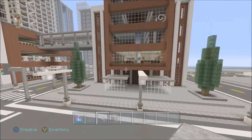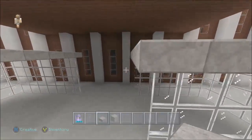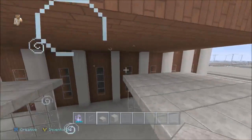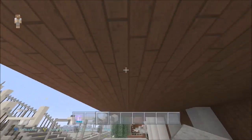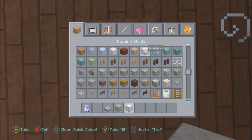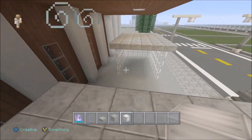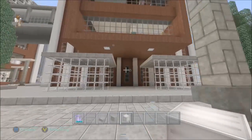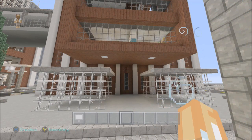All right, that looks nice. I just need to add some lights on the bottom of the canopy. It's an even number so I'll just do it on the second block in — right there and right here. There we go, just to light up the place a bit. Now let's get out some signs.